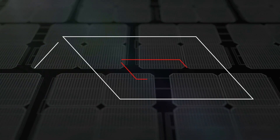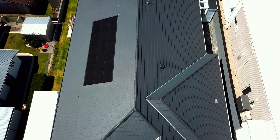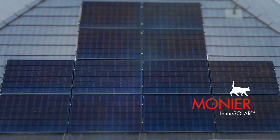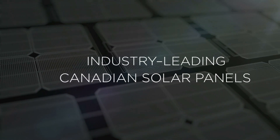The panels are integrated within your roofline, resulting in a beautiful, smart-looking home with no effect on your home's street appeal. Available in standard black-framed panels, inline solar can be upgraded to the all-black panel option using the industry-leading Canadian solar panels.